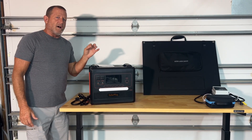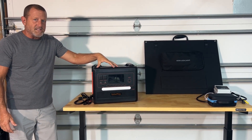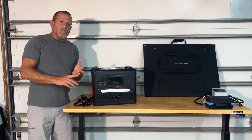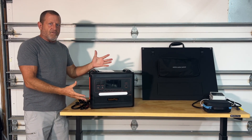The solar generator claims 2,304 watt hours of capacity. What they have in here is essentially a 50 amp hour 48 volt battery with the inverter and the solar charge controller. Everything is self-contained.